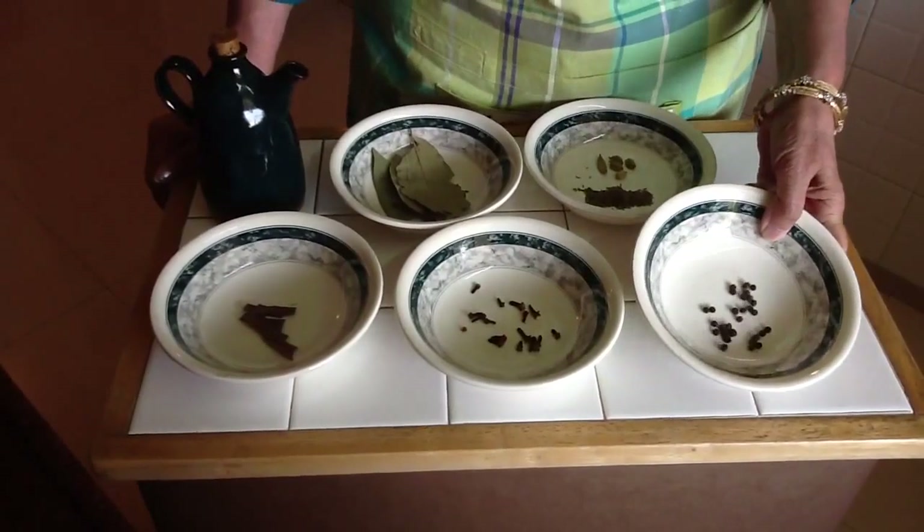Dal chicken is made in 4 steps. Step number 1: making chicken with masala — chicken masala. Step number 2: making the dal. Step number 3: mixing it well. Step number 4: seasoning it. And step number 5: eating it!